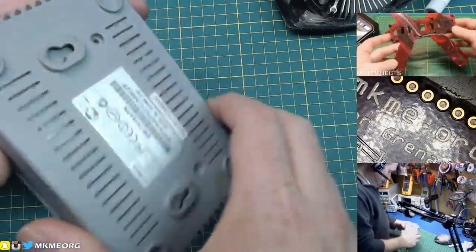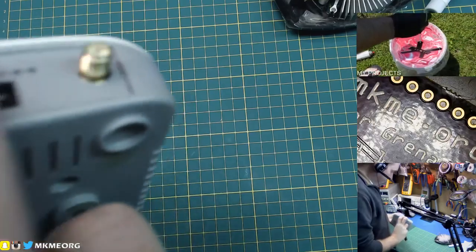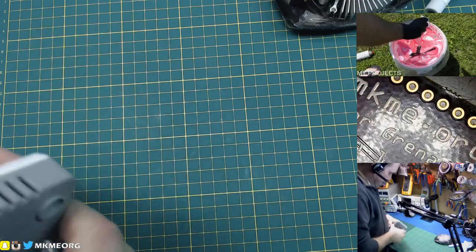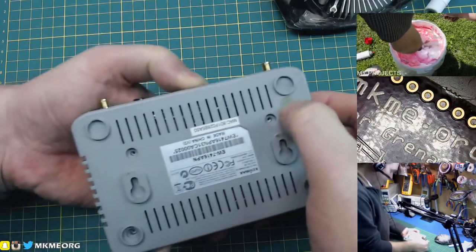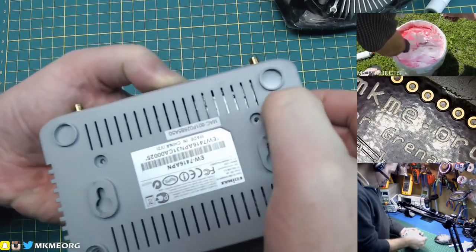The power supply is under the bench — that I will save. I think it's a five volt, around one amp input, something like that. We'll save that.